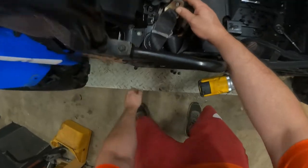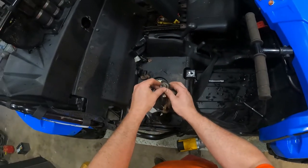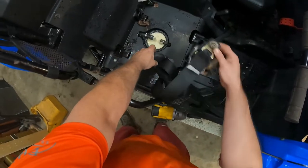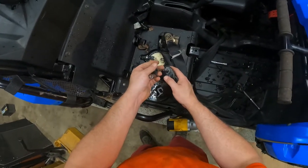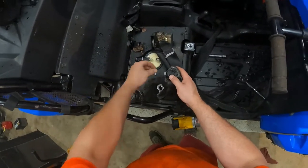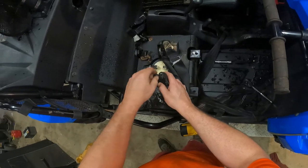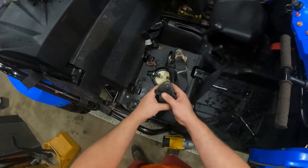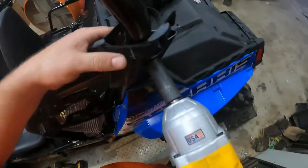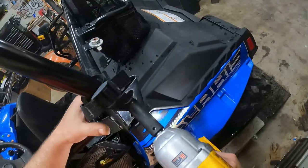I'm electing to pull these off completely because I'm going back with actual four-point or five-point harnesses — I can't remember what I bought, but we're going forward with harnesses. These come off pretty easy. If you've got an impact it can be done without it, it's not that big a deal, just an extra step. This is a little faster.